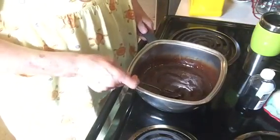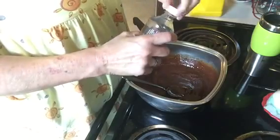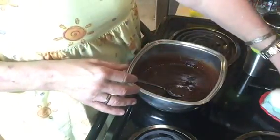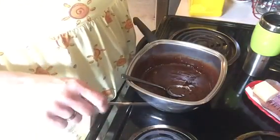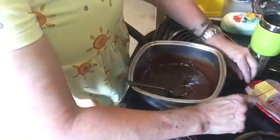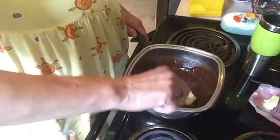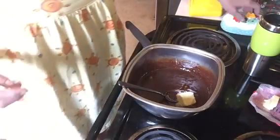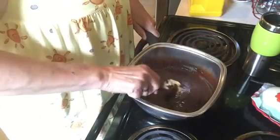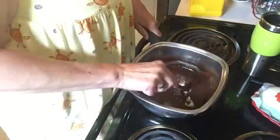I let it cook for two minutes and took it off the heat. Now I'm adding a teaspoon of vanilla. The reason you add vanilla at the end after cooking is that if you add it at the beginning, the heat will cook all the vanilla flavor out. Now I'm putting in two tablespoons of butter — this is salted butter, which is why no additional salt was added during cooking. I keep butter out on the counter in my butter dish so it's room temperature and melts fast.